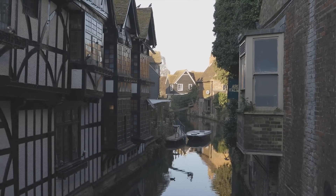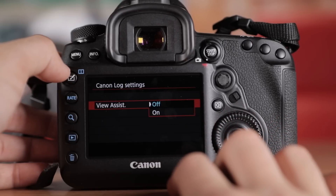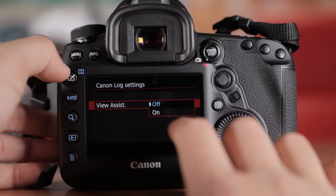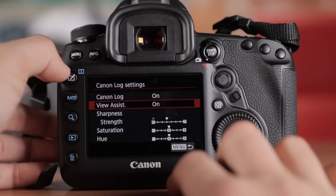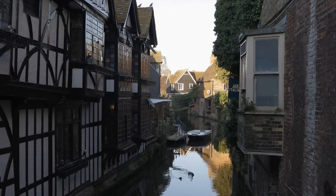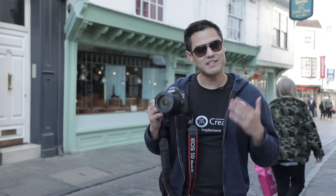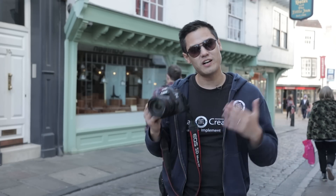The flat nature of the C-Log image on the LCD screen does make it hard to see the details, so Canon have installed a vivid picture setting that puts a fake color correction over the top, making it easier to see — but the output will still be that flat C-Log image. You do have to pay to get this functionality installed onto your Canon 5D Mark IV. I paid £84 from a recommended dealer — that's about $100 — but it makes a massive difference to your color grading.